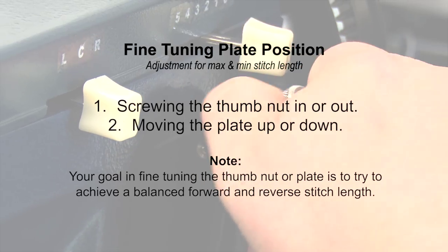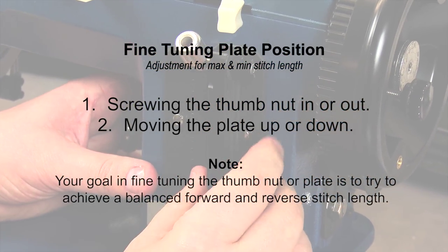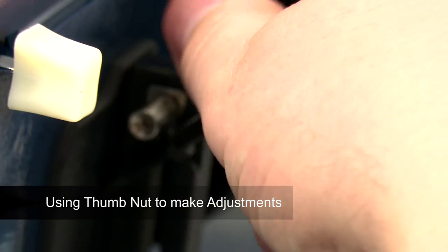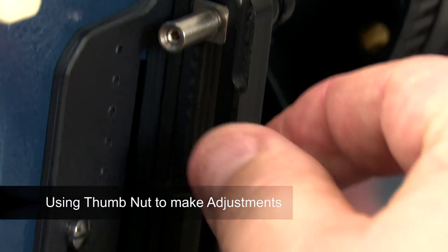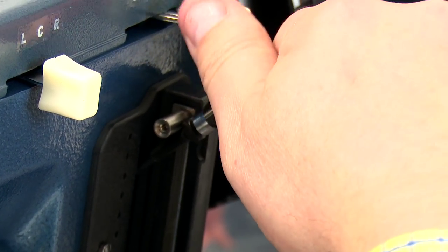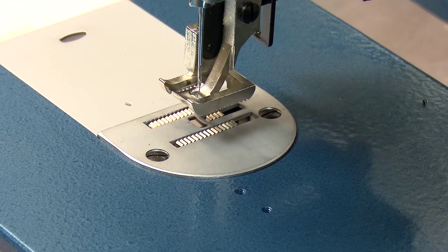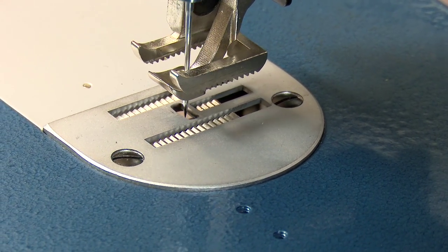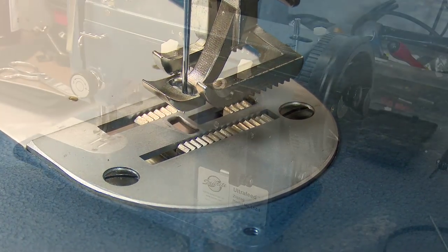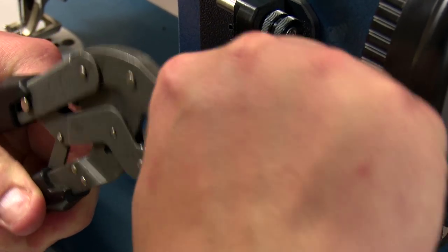You can make adjustments to the stitch length by doing one or both of the following: screwing the thumb nut in or out, or moving the plate up or down. By threading the nuts out, the stitch length will be longer in forward and reverse. Threading the nuts closer to the machine will reduce stitch length and will also minimize potential contact between the feed dog and needle plate in both forward and reverse. Before tightening the thumb nuts, be sure to check that the feed dog does not hit the needle plate in both forward and reverse. When happy, tighten the smaller nut under the thumb nut with an 8mm wrench, and if required, pliers on the thumb nut. You may want to use a rag to avoid damage to the surface of the thumb nut when using pliers.